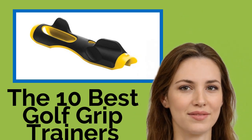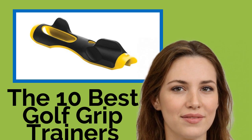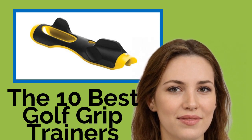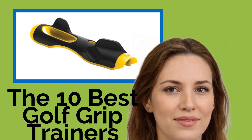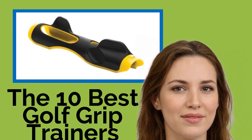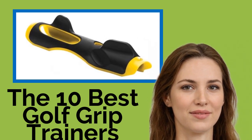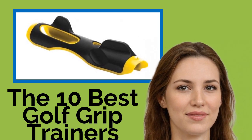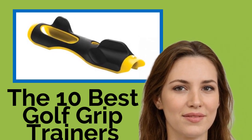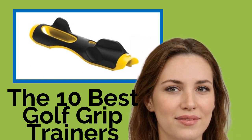The 10 Best Golf Grip Trainers. If you're struggling with your golf swing, your grip might be the problem, and these trainers can help you iron out the kinks. They show you the proper way to hold the clubs, and many can improve other facets of your stroke as well, like release point, follow through, and club head speed. You can also use some indoors, ensuring you get your fix even when the weather turns nasty.